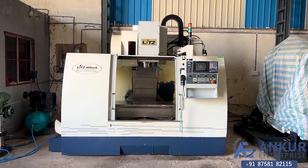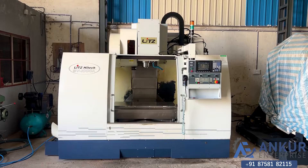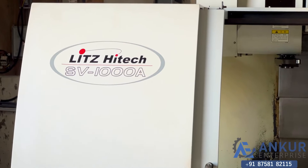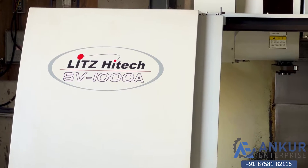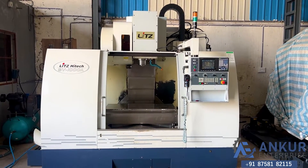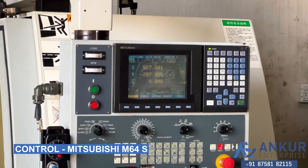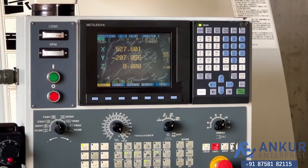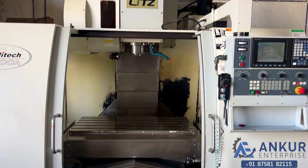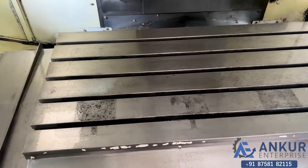BMC machine in excellent working condition. The make of the machine is Leeds Hi-Tech Taiwan, the model is SV-1000A. You can see the condition of the machine. Its control is Mitsubishi M64S. The table size of the machine is 560mm and you can see the condition of the table.